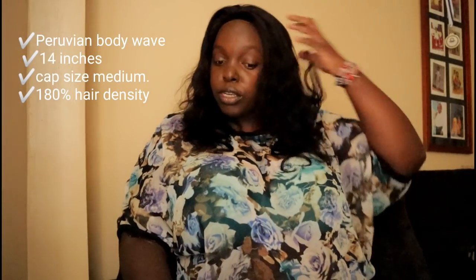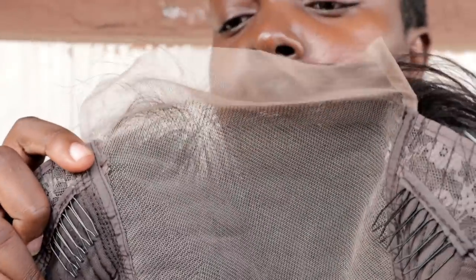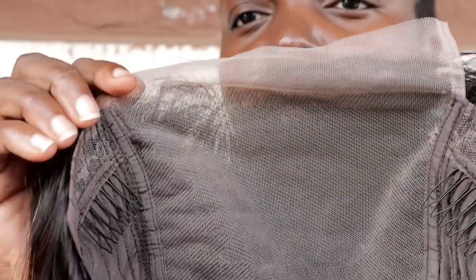Hair is from Wiggins Hair. It's a Peruvian body wave, 14 inches, and the cap size is medium. You can part it like 6 inches from the back.